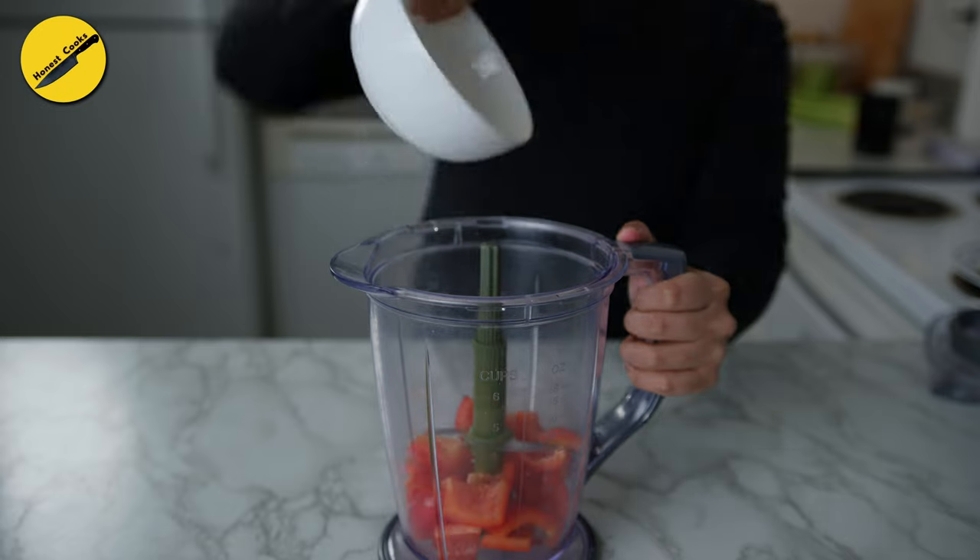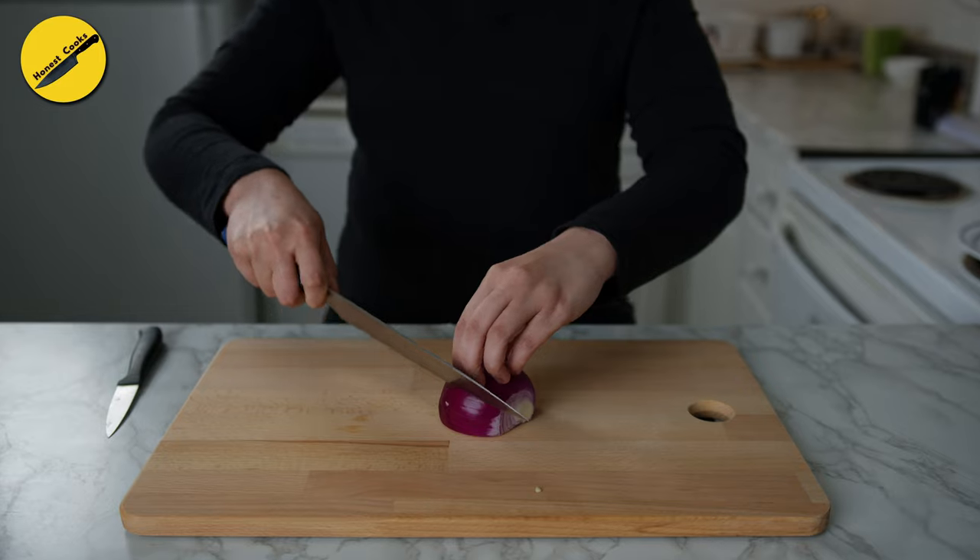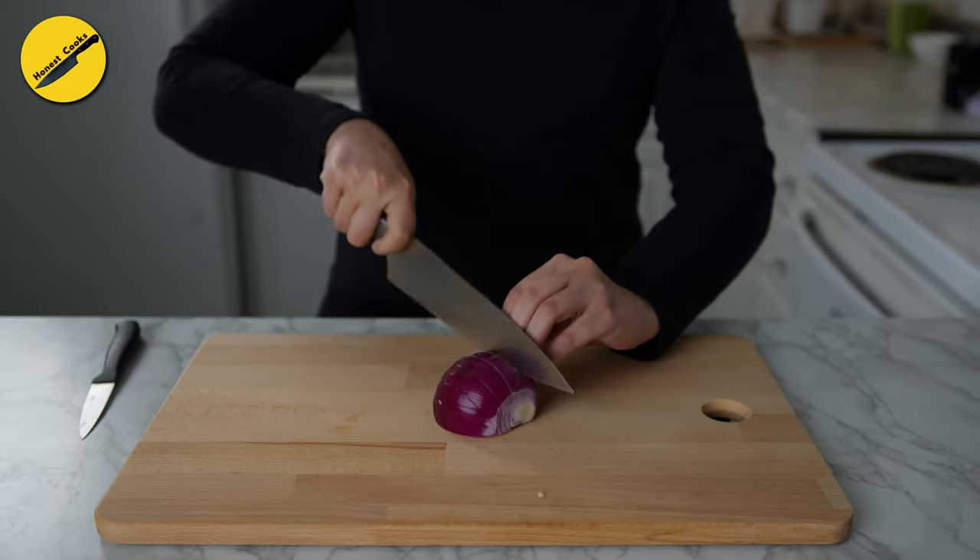If you don't freeze it, it will last in the fridge for about three weeks. Refer to the blog on my website for more on freezing, canning, and storage times.